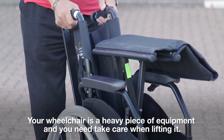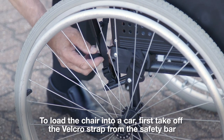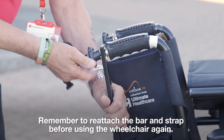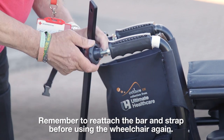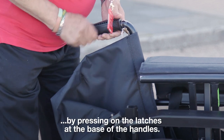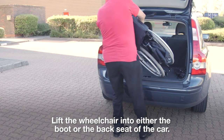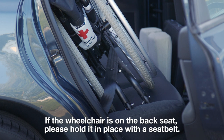Optional: loading your wheelchair into a vehicle. Your wheelchair is a heavy piece of equipment and you need to take care when lifting it. To load the chair into a car, first take off the velcro strap from the safety bar and unscrew and remove the bar. Remember to reattach the bar and strap before using the wheelchair again. Remove the footplates and place them with the bar and velcro strap into the car separately. If you need to make the wheelchair smaller, you can lower the handles by pressing on the latches at the base of the handles. Lift the wheelchair into either the boot or the back seat of the car. If the wheelchair is on the back seat, please hold it in place with a seatbelt.